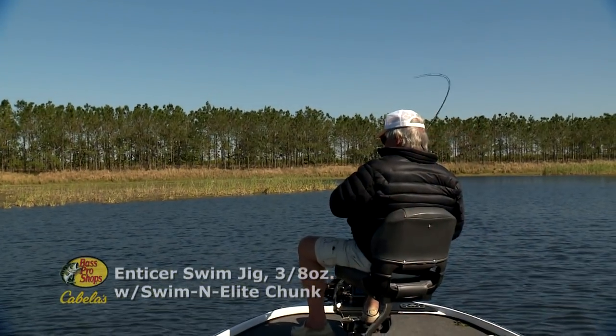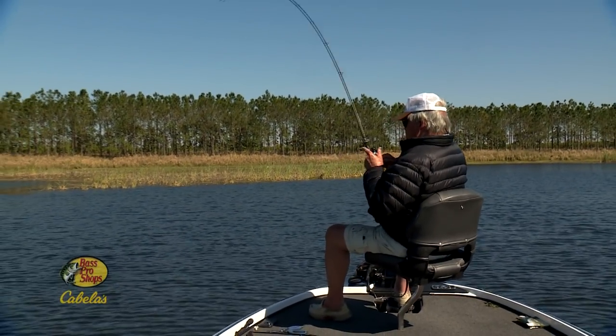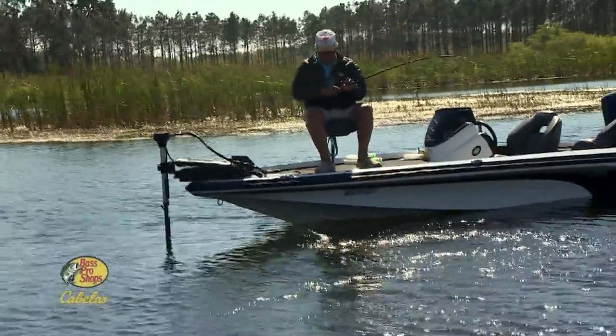Swim jigs are fished in the same type of water that you'd fish a spinnerbait, a shallow crankbait, or a bladed swim jig. Only many times, swim jigs provide better results. The Enticer certainly did on the day we shot this show — the Bass simply nailed it time after time.